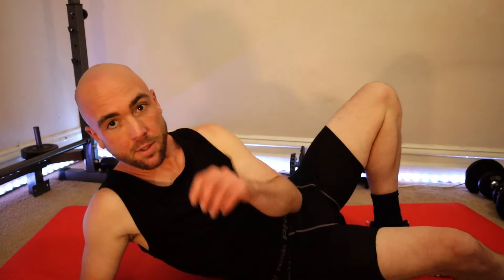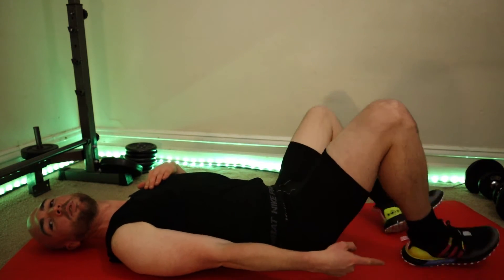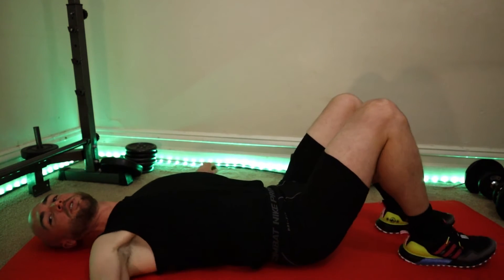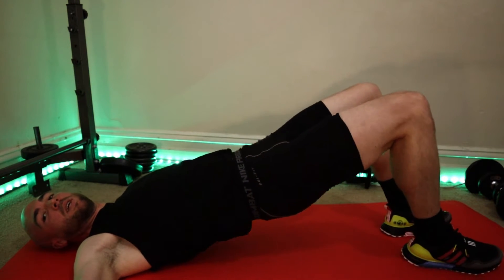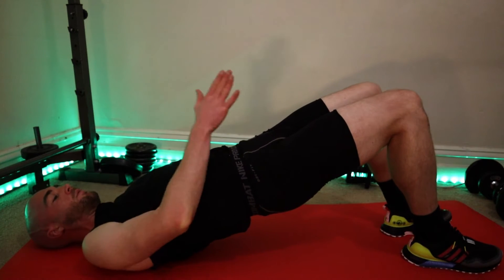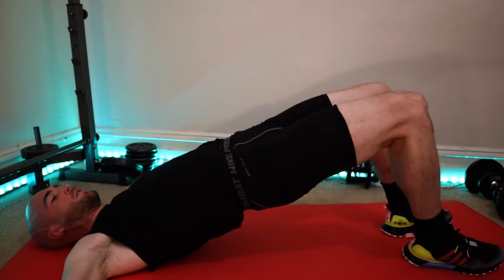Now glute bridge hip abduction — I'll do it without the band first. I'm going to flare out on the edge of your feet. See that? I don't have my feet just flat on the ground, they're flaring out like that. So traditional glute bridge, and then hip abduction. Looking forward, chin tucked in. Down. Squeeze. Hip abduction.